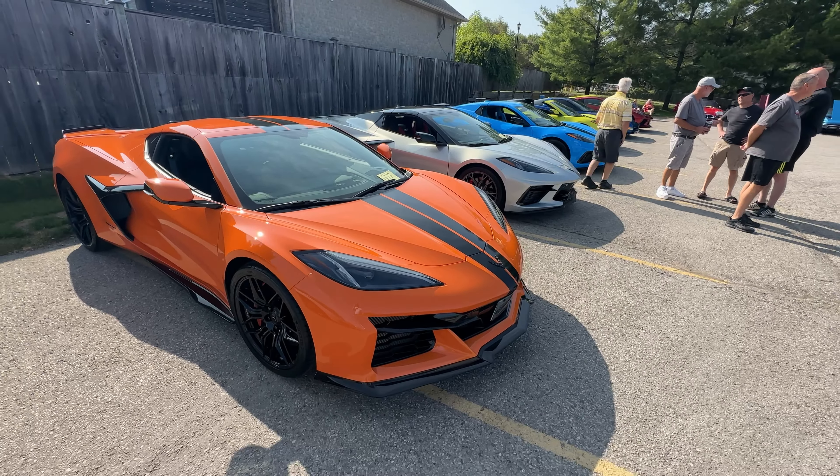Some things I want to show off on this specific vehicle because they are going to be a little unique. This is Amplify Orange with a Dual Indy Racing Stripe. This is Carbon Flash Vitalik, which matches all the trim in here. But look at the back end - we've got a coupe with the standard aero. This is a really good opportunity to feature, because this is going to be an advantage of ordering the Dual Indy Racing Stripe with any piece of aero. And I think this is a really good color for the Z06.